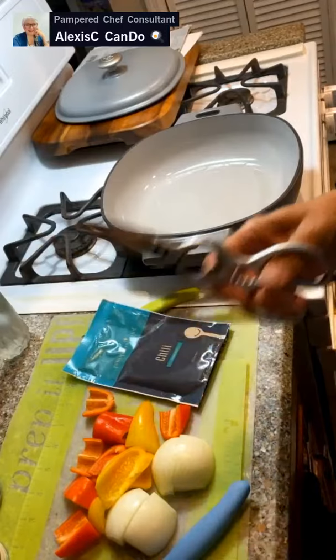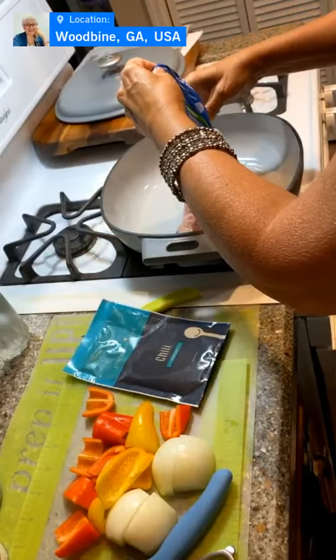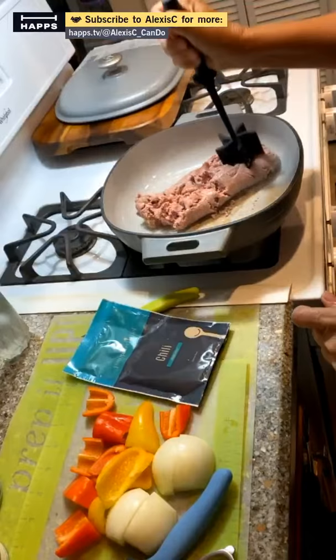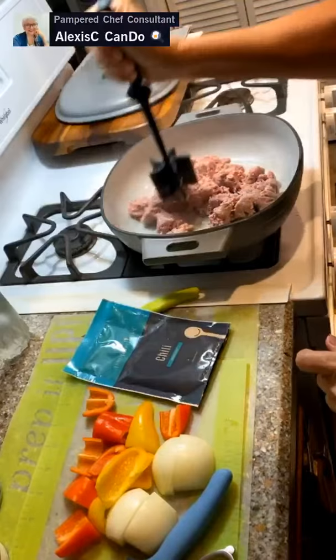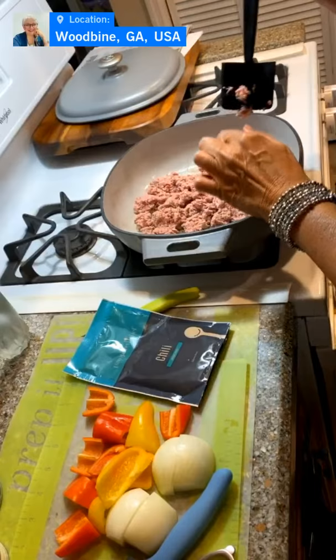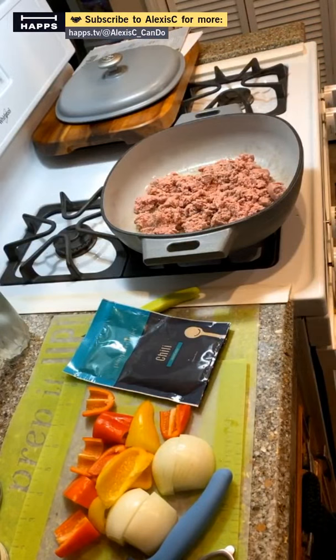I've never used this meat before, but let's try something new. It's super hot in the pan, so I'll turn it off for a second to cool down while we get our meat out of the tube and put it right in the pan. My trip was good — a five-hour trip one way, ten hours round trip, all in one day to visit Bryce.